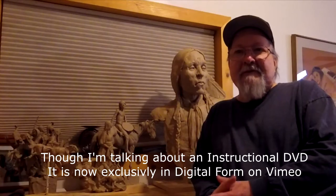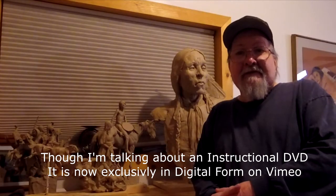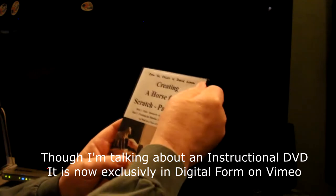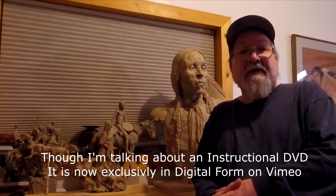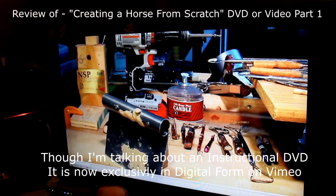Hello, I'm David Lemon and I've put together a group of instructional DVDs to help those interested in sculpting and clay. This video you're about to watch is a review of a two-DVD set I offer called Creating a Horse from Scratch. At the end of the video, I show you purchasing options for this set of DVDs as well as others. Let's take a brief look at these two DVDs — I'll just rush through this to show you what I've got.